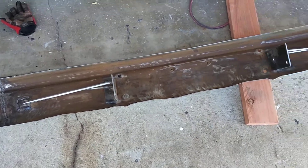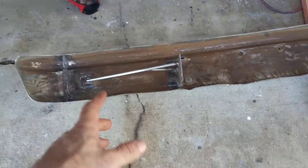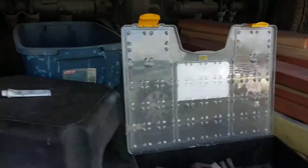A little update on the bumper. If you guys remember the brackets I made for this, they were kind of crude — a little crude-ish. These were the evolution.